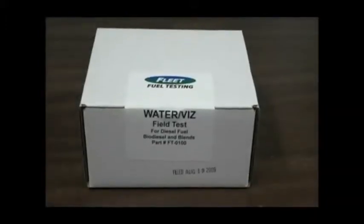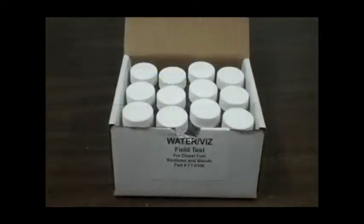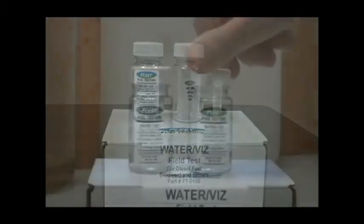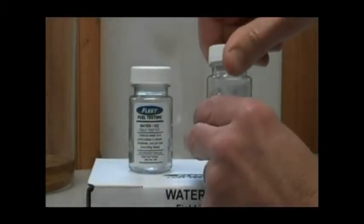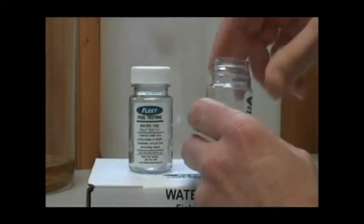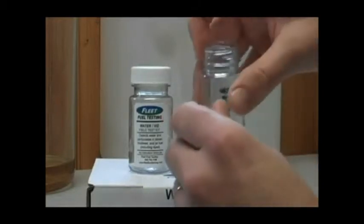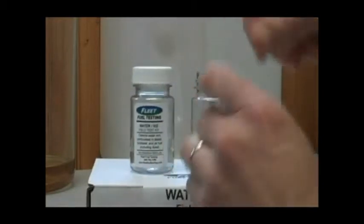When the test arrives, it comes in a box of 12, and there will be 12 individual tests in the test kit. What is here is a test bottle, and inside the bottle is a small tube with the water indicating solution.